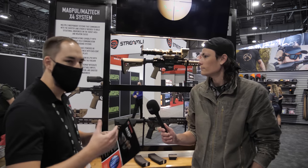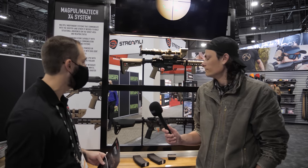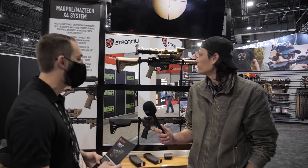It's our first year here at SHOT Show with Magpul, so pretty excited. We are collaborating with Magpul on the whole new X4 ecosystem we're developing in partnership with them. One of the first pieces you see right here is the new fire control system.